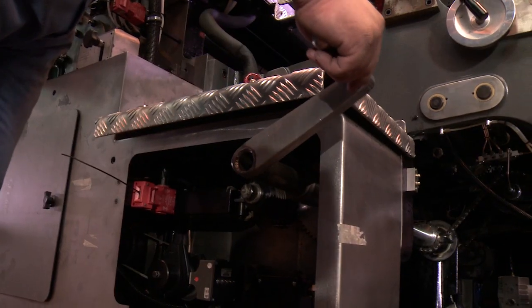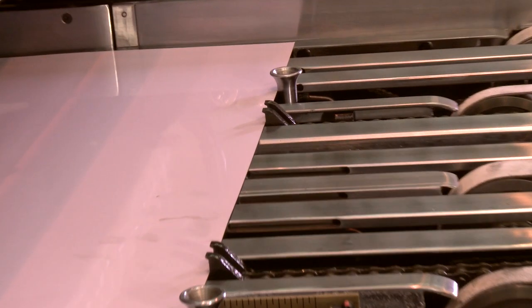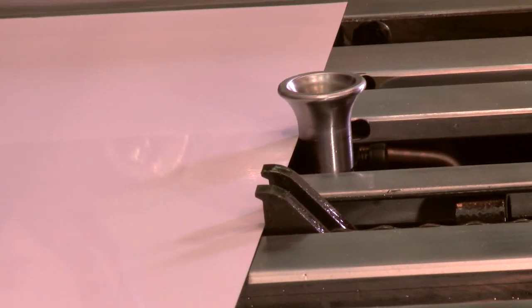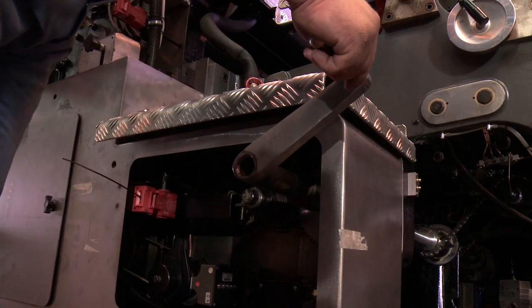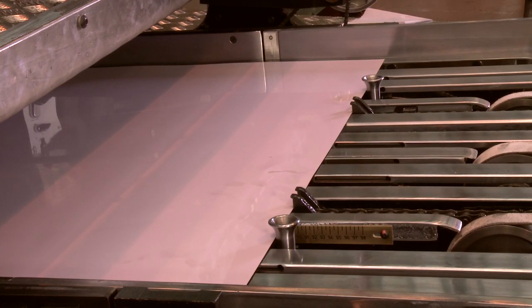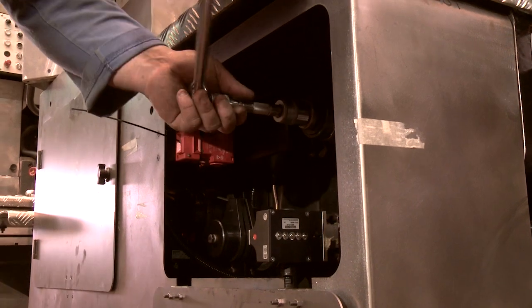Advance the dog that isn't touching the sheet a little further until it touches the sheet. Tighten the sprocket back up one set. Advance the sheet with the dogs so that the sheet is 6.5mm in front of the pusher head. Tighten the slipping clutch knots.